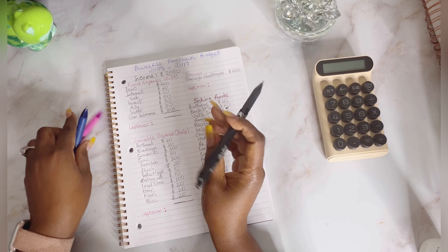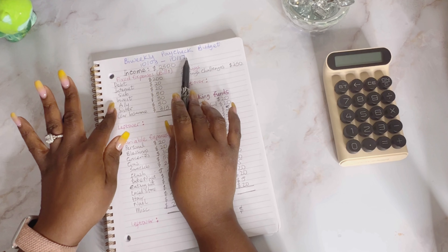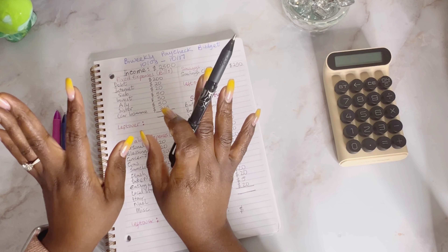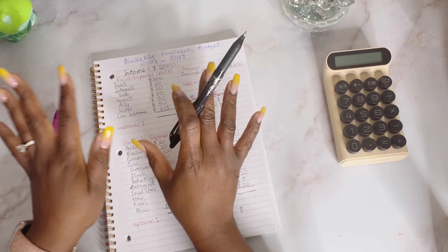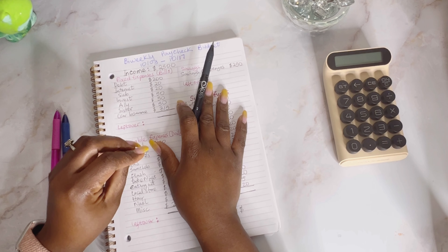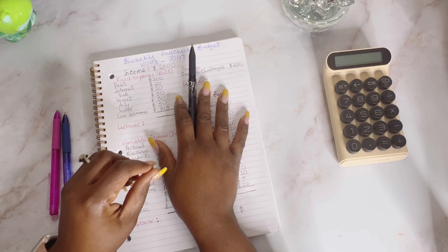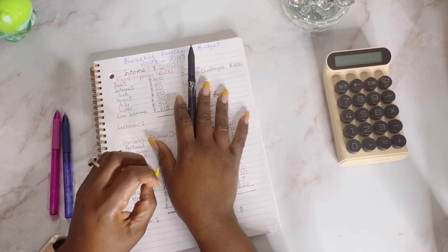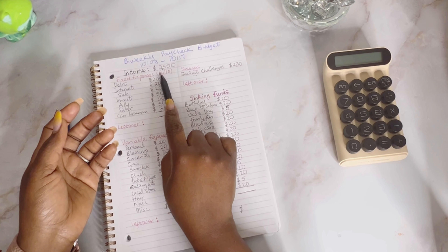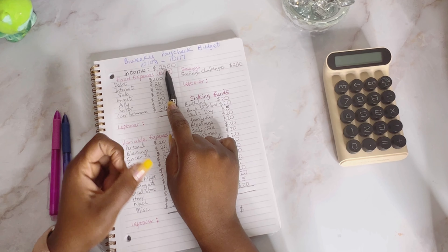This paycheck covers the 3rd to the 17th, because my next pay for this month is going to be on the 18th and I also get one more pay on the 1st of November. Because of this, I'm budgeting kind of low because I have to put some of the money into my student loan — I'm bringing that update very soon. I've seen people asking: have you been paying your student loan? Yes, I have. So for this paycheck I'm budgeting with $2,500.